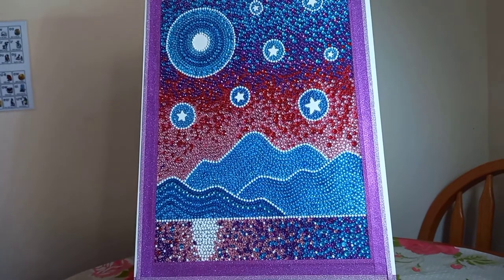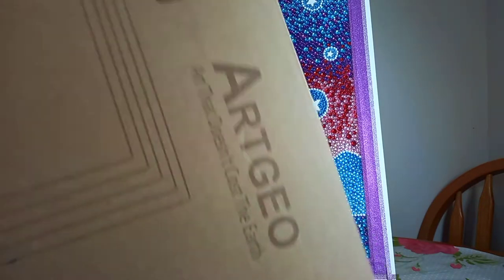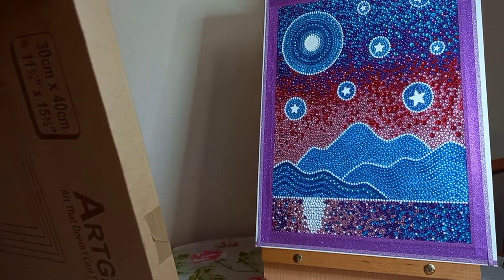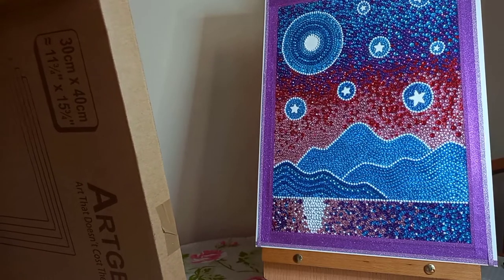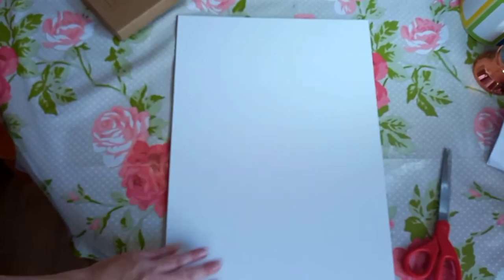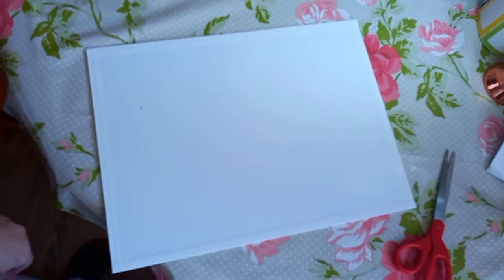Let me show you the pack I got from Amazon. These are the 30 by 40s — let me just move this to one side. I think it was 10 pounds something for a pack of about seven. They literally are just white — it's just like a white canvas. They're not very thick, they don't have a wooden backing, but it is canvas material stretched over just a bit of hard cardboard.